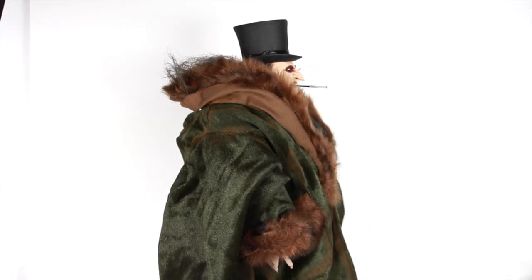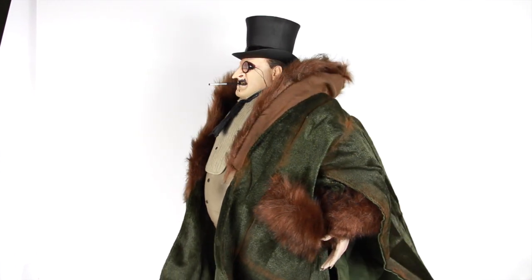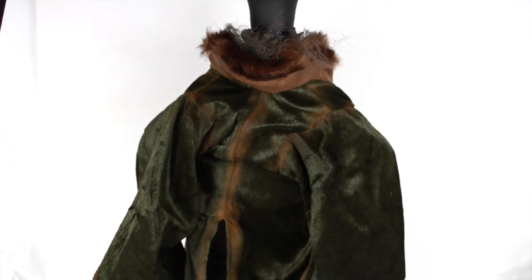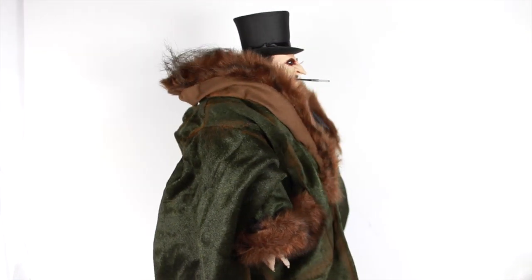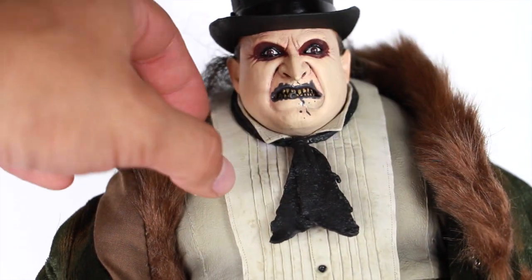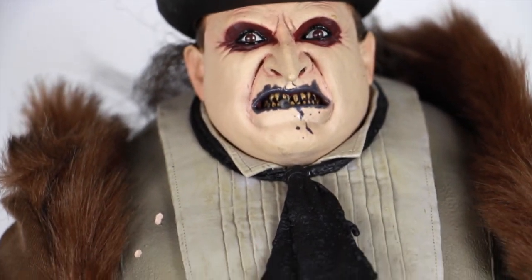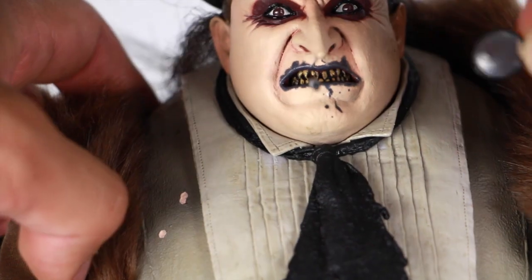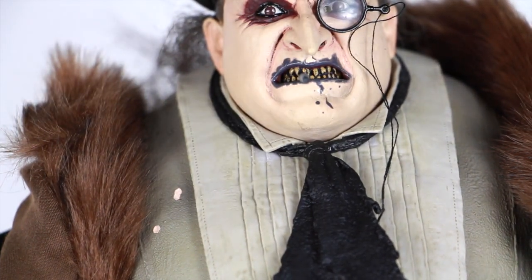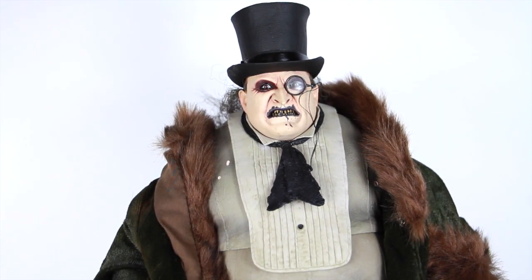Here you have Oswald Cobblepot — the Penguin — with the monocle glass, the cigarette, and his oversized jacket. That's what he looks like fully dressed and it looks beautiful. To attach the monocle: on his left eye there's a peg hole in the inner corner of the eye, and you just plug it in and it stays in place. For the cigarette, there's a gap between his teeth where you fit it in, and it looks pretty cool.